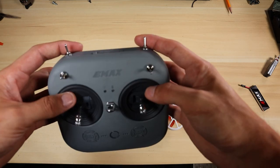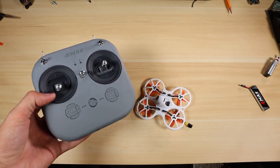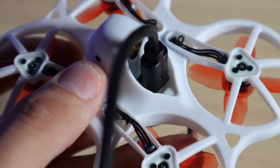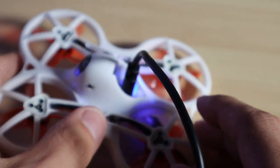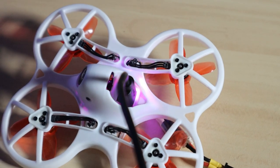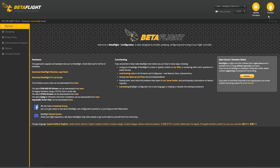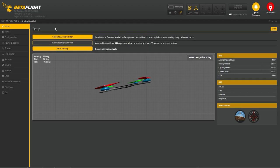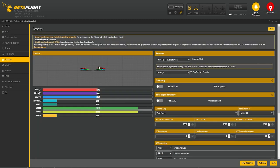One last thing after you've checked that the functions are working — I always like to hop over to Betaflight and go to the receiver tab just to make sure all the controls are accurate before we go out and fly. Once you have your USB connected to your aircraft, go ahead and connect to Betaflight. Once connected, go to the left-hand tab and look for receiver — it's right underneath PID tuning. Click that tab.